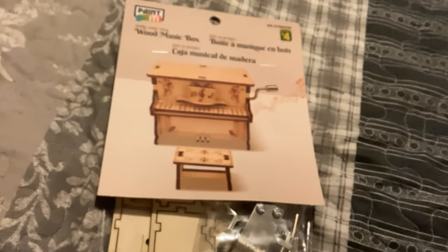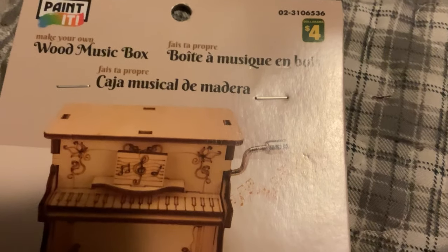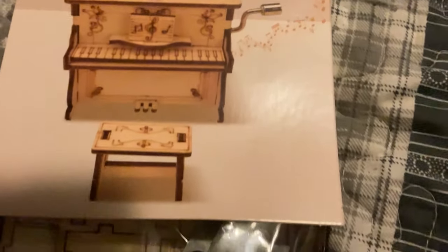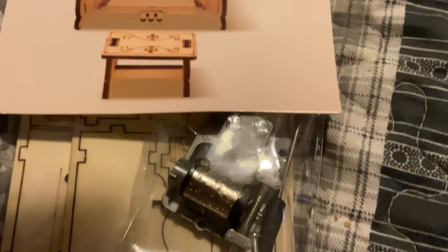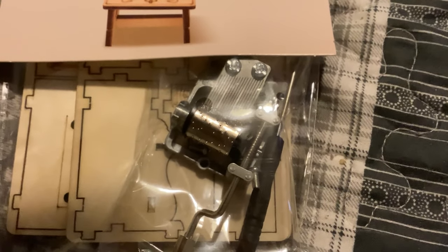I really love miniatures that actually work, and it's surprising that I found this actually at Dollarama, which is our local dollar store. It's a little music box piano in 1:24 scale.